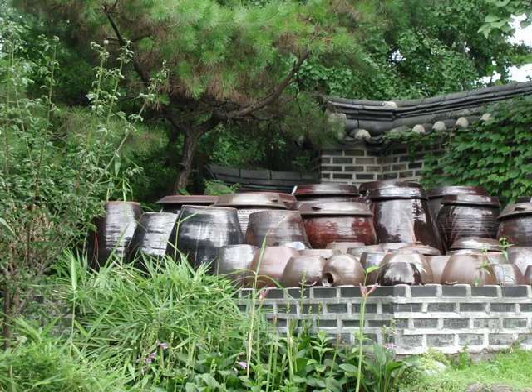Fine-tuned Onggi containers are, in fact, suitable for many different kinds of fermented products. Since early times, Korea has been famous for fermented foods.